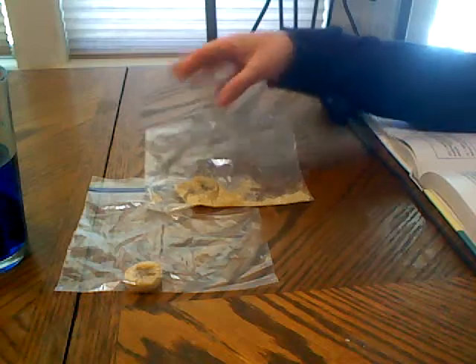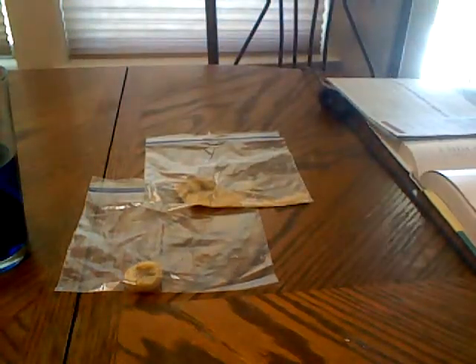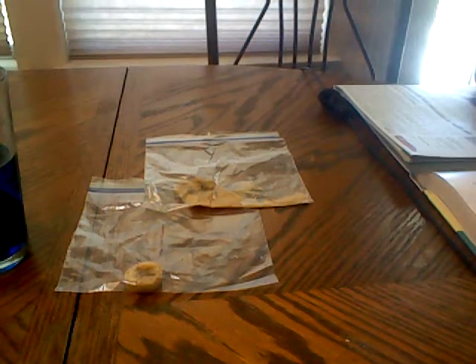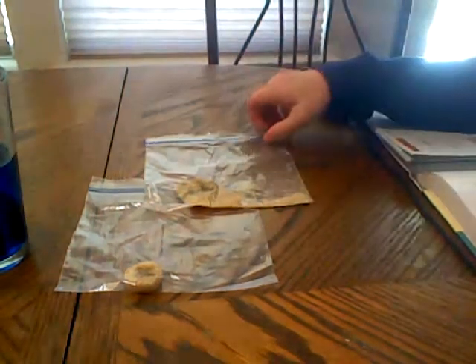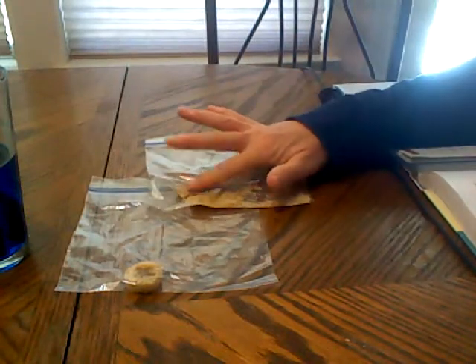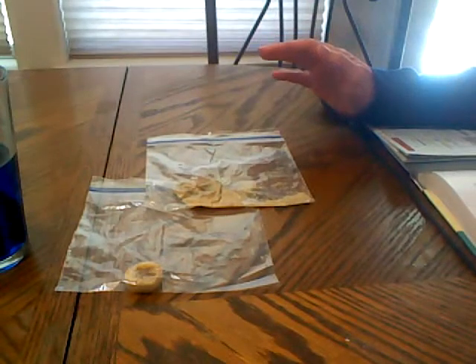For the experiment, we put yeast in the labeled baggie. This one was supposed to take a week to complete and you were supposed to observe it every day. So what did we find out? The banana slice with the yeast on it should be mushy and squished — and if yours was, that's exactly how it should be.